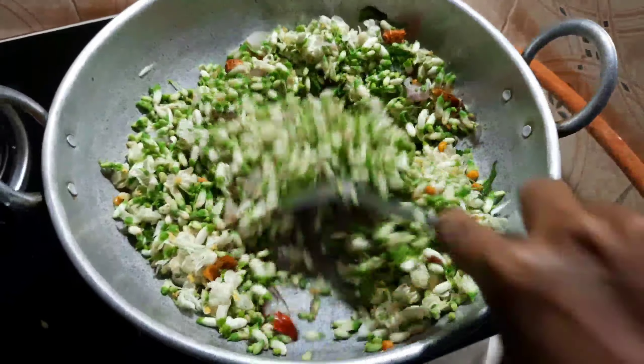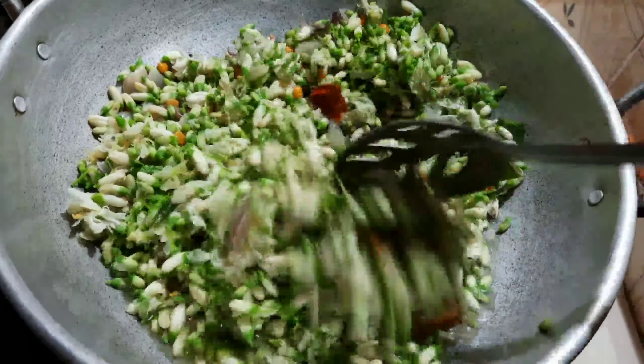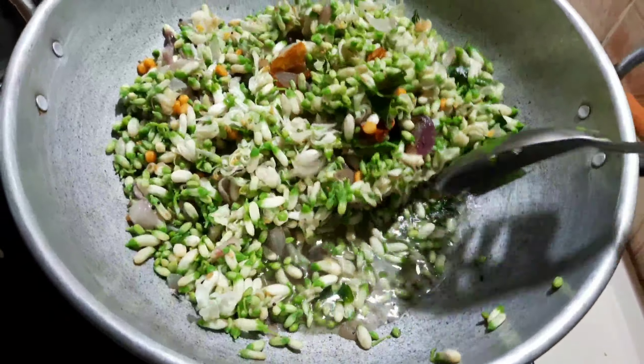It is very healthy. You will get good nutrition from all the food.